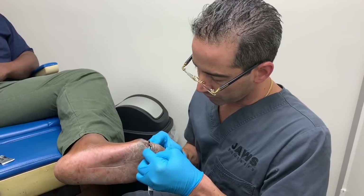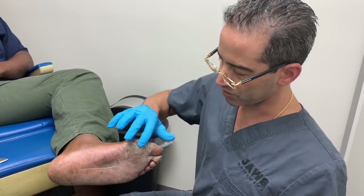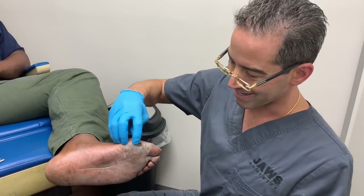But we also have to be very careful how much we take off, because it could be a little bit more uncomfortable if we take too much.